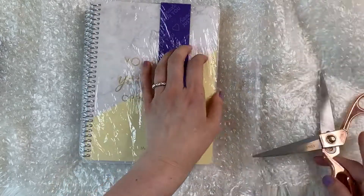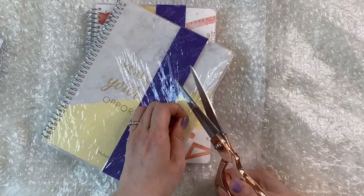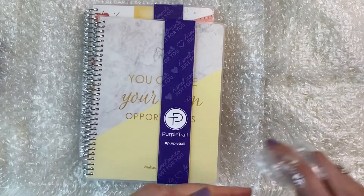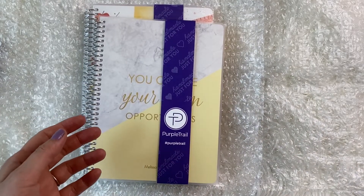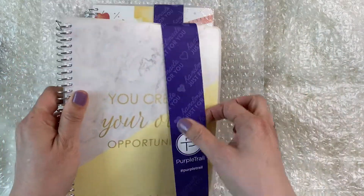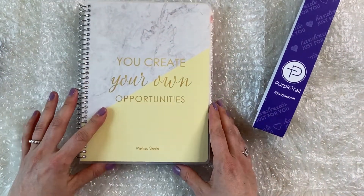This I had customized with my friend Melissa's name — she's an amazing realtor here in San Diego. She is a husband and wife team owned real estate agency with many agents working for them, very successful. The cover says 'You create your own opportunities, Melissa Steele.' You can't tell from the front that this is a real estate planner. It's kind of like Plum Paper where they have this vellum sort of wrap on the front — that's probably the easiest way to create that cover so it doesn't get ruined.